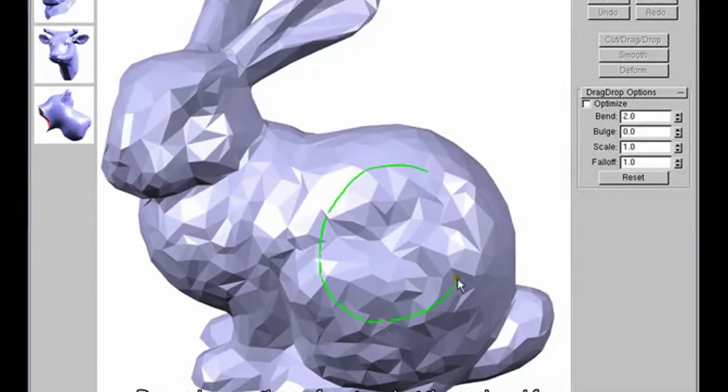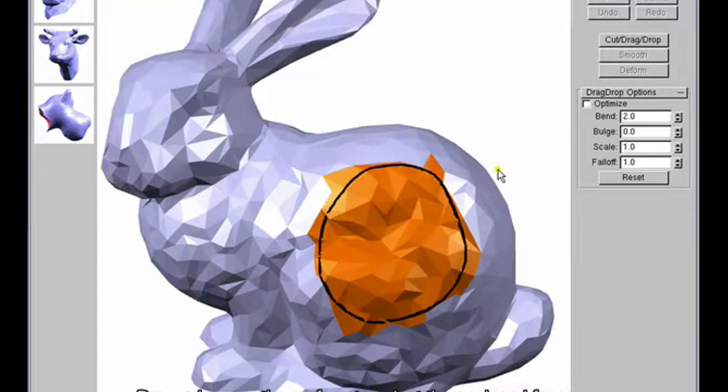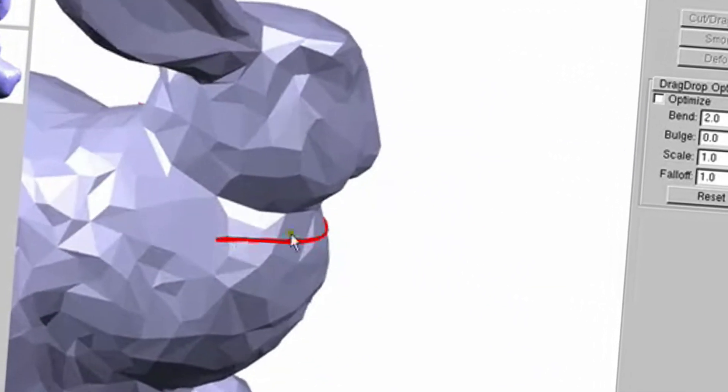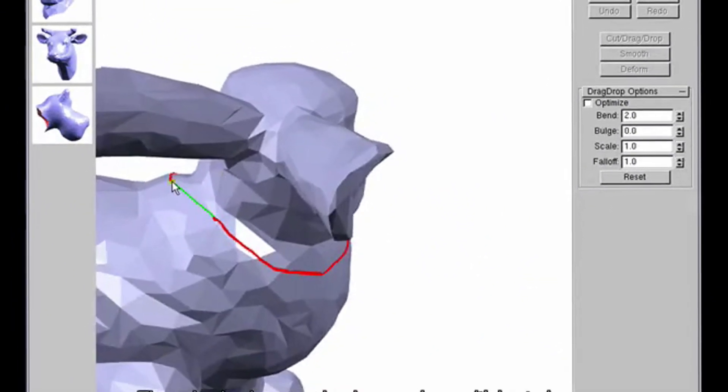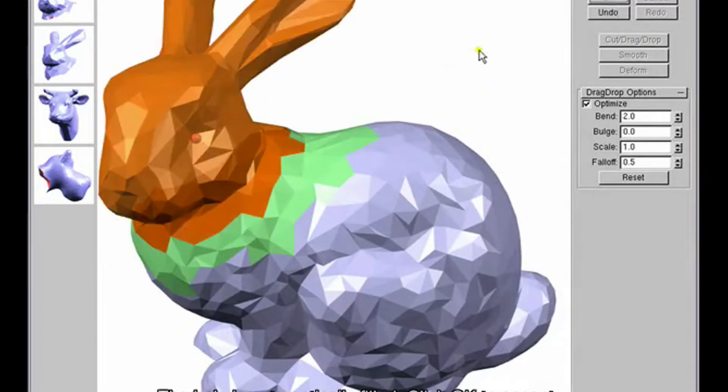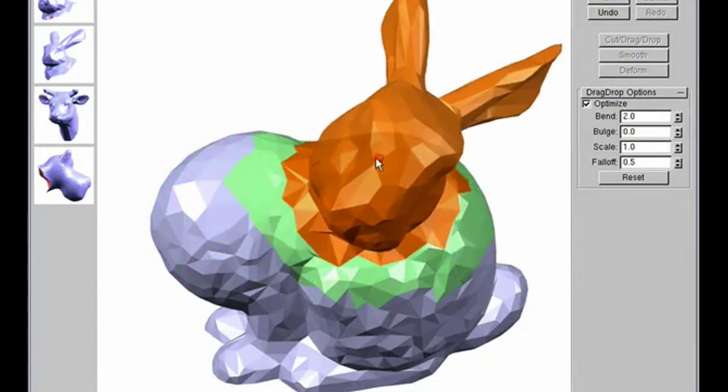There's one more tool on the list: MeshMixer. It's a free program from Autodesk that's perfect for fixing, editing, and preparing models. I used it to repair a broken STL file that someone needed me to print, and it fixed it. It's also great for combining different models into one — I once mashed up a phone stand and a pen holder to create a desk organizer. I'd call MeshMixer the ultimate Swiss army knife for 3D printing and modeling.